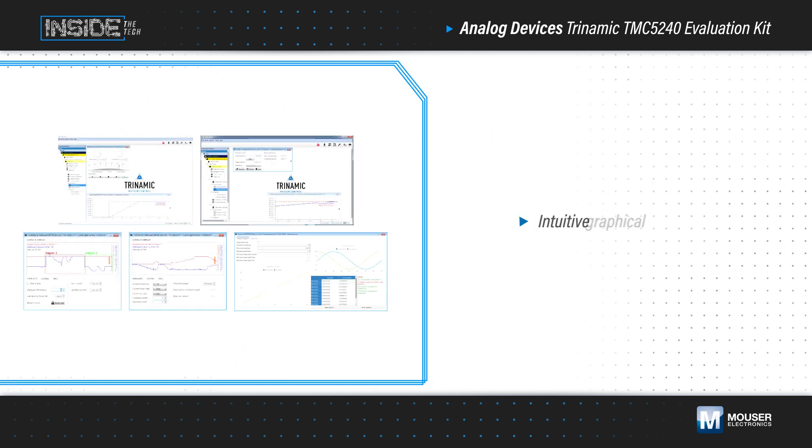ADI's Trinamic TMCL IDE provides a graphical interface to set parameters, visualize behavior in real time, tune performance to the motor characteristics, and store data — all without writing a single line of code. All settings can then be exported for use in the final application firmware with open source drivers for seamless integration.